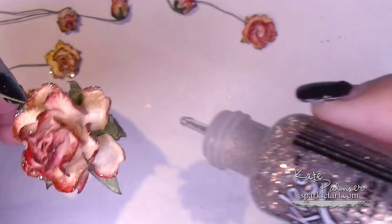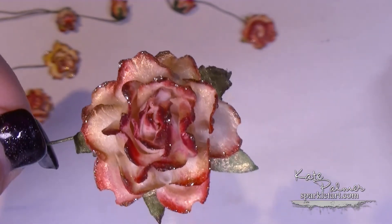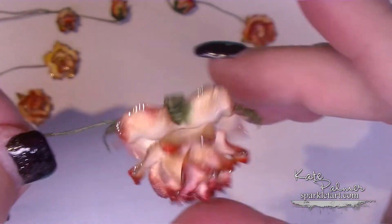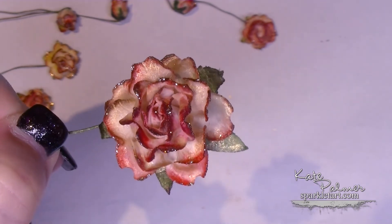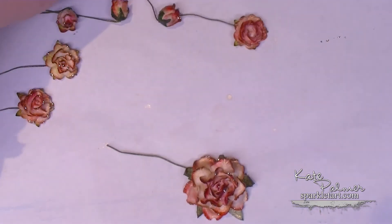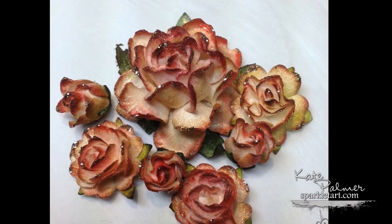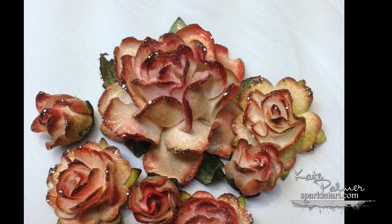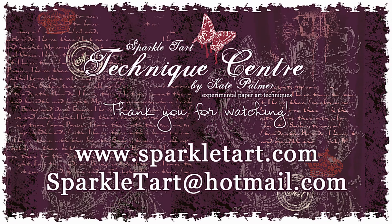Then you just need to put these aside somewhere to dry. I'll give you a closer look at this fantastically gorgeous larger flower — you can see that the Stickles just adds that final touch that the flower needed to make it beautiful. I think that adding the Starburst spray and the Stickles just adds a touch of glamour to this gorgeous shabby chic flower. I hope you've enjoyed seeing how to make these gorgeous coloured flowers using Copics, Lindy's Stamp Gang Starbursts, and of course the gorgeous Stickles. Don't limit yourself to just the shabby chic look — you could make these in any colour that you like, the technique is the same. Thanks so much for watching and have a wonderful day!